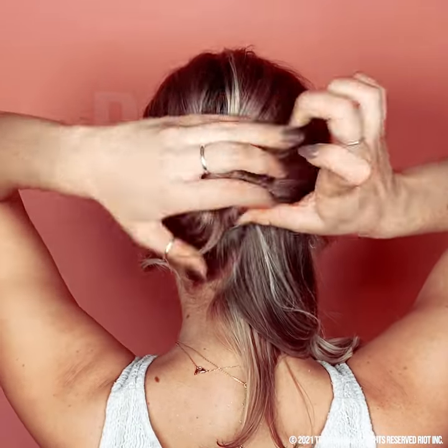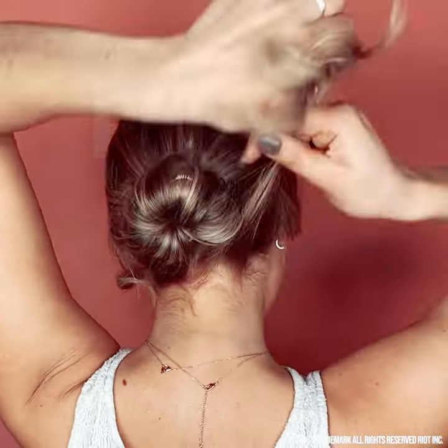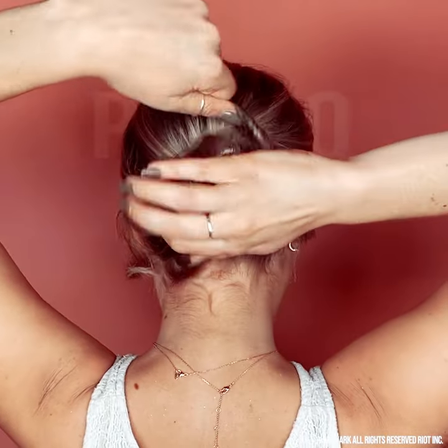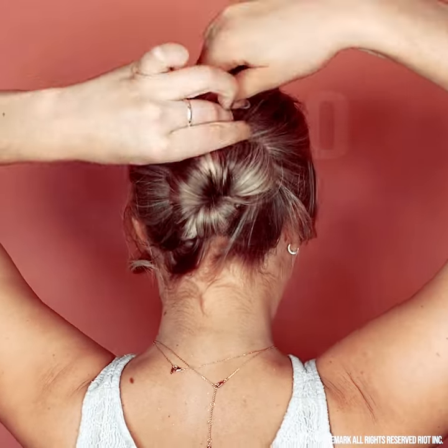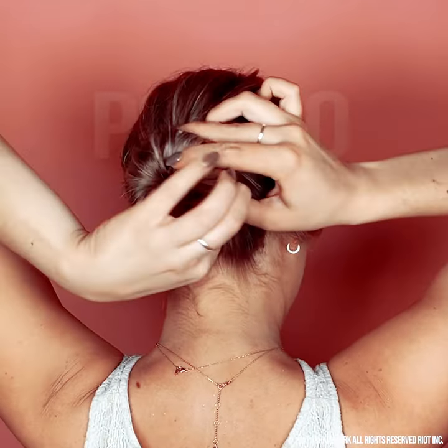Wrap your hair around to cover the bun bar. Twist your hair up to grab any remaining short hairs and wrap that piece in the crevice of your bun bar. Wrap it tight. Give it a squash and there you go.